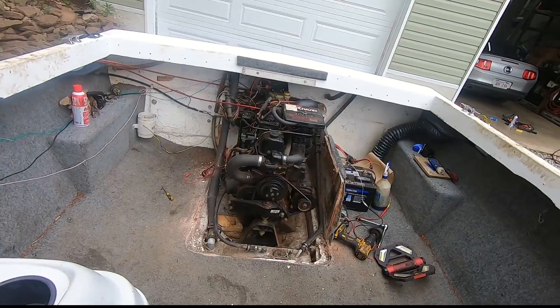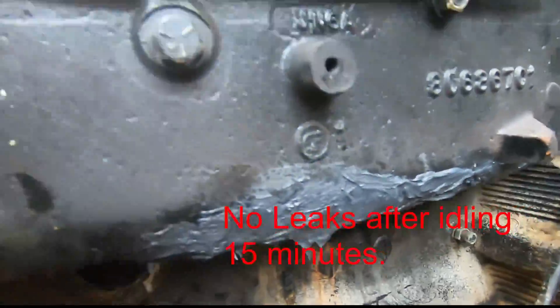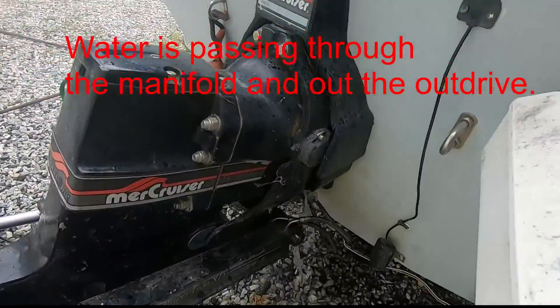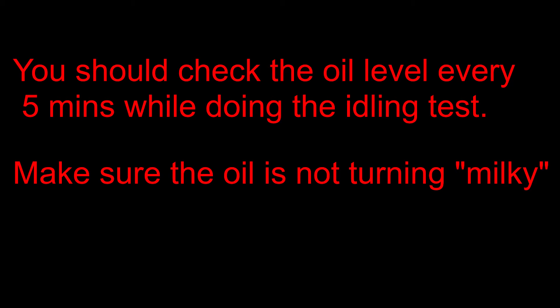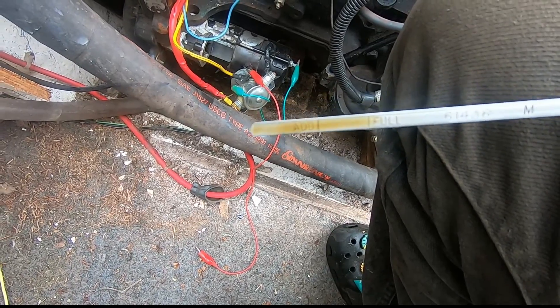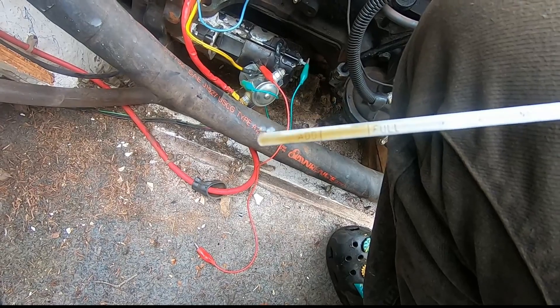Here we are the next day. The oil is as clean as it should be — just shut it off so it's not settled on the dipstick yet, but it's not milky at all.